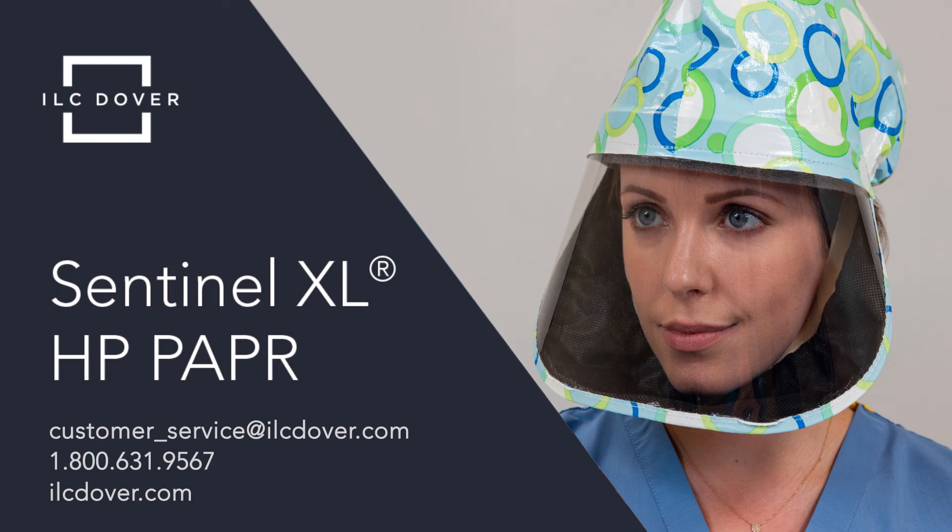The Sentinel XL HP PAPR system from ILC Dover — state-of-the-art protection for the most demanding applications. For more information, contact us today.